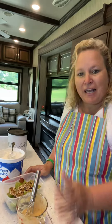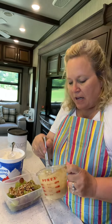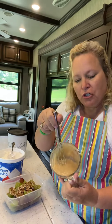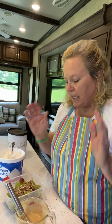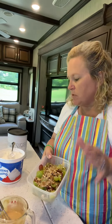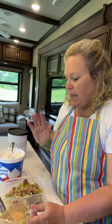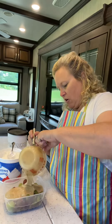Alright, our salad dressing has had time to marinate and all the sugar has dissolved. You'll notice that as the sugar dissolved, the dressing got more liquidy, so it's a little easier to pour over the salad. We have our grapes already sliced in half with chopped pecans added, and our cool whip is ready. Let's go ahead and make this thing — we're just going to pour this dressing over the grapes.